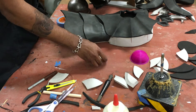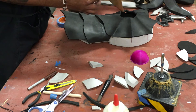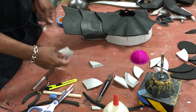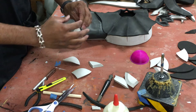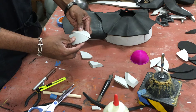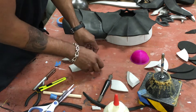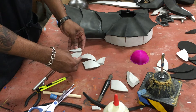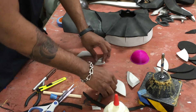Now we can start on these pieces that we haven't done yet — they're going to be this inner surface detail. These pieces are flat, already beveled, but we're going to curve them ever so slightly and glue them together longest part to longest part first. There are two sizes: a small one and big ones.